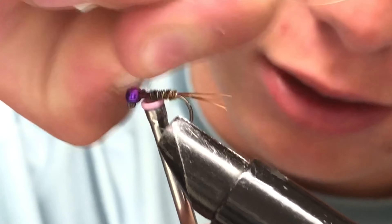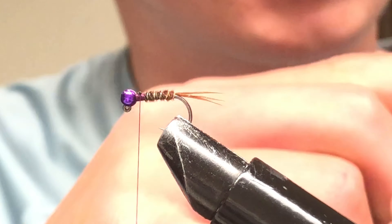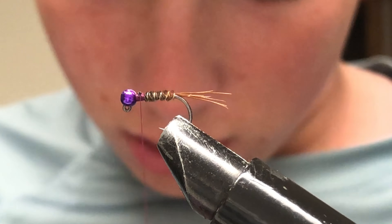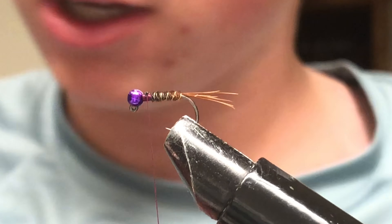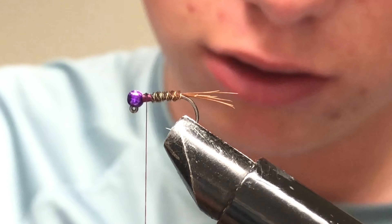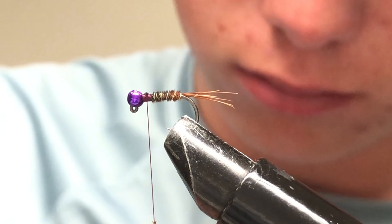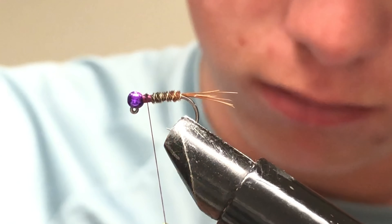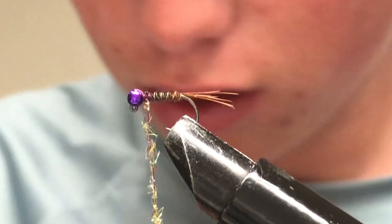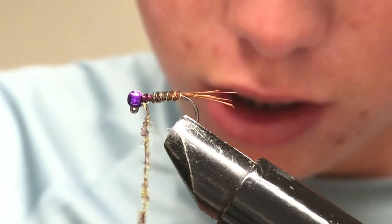Take your ice dub — mine is ice dub olive brown. Take some dubbing and just dub it onto your thread. That's too much at once, so just take a smaller amount, dub that on, then work it up by the bead and just wrap that on.